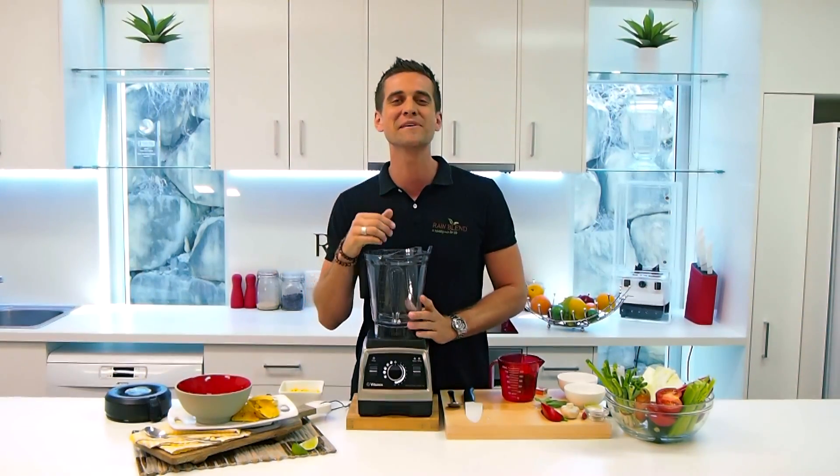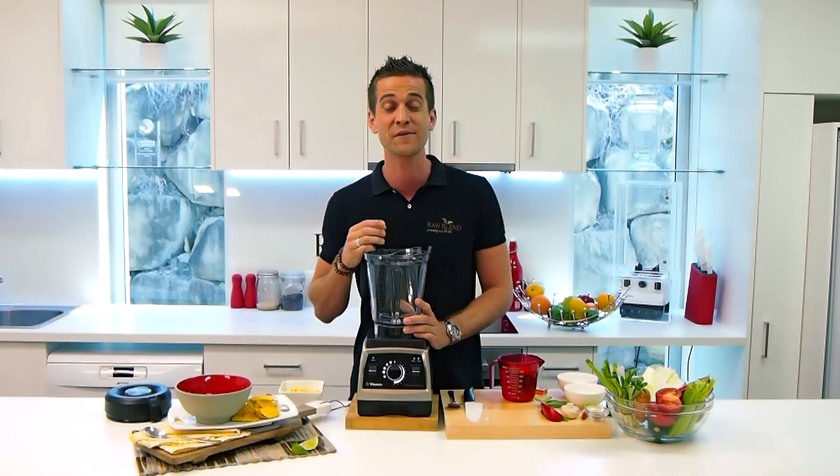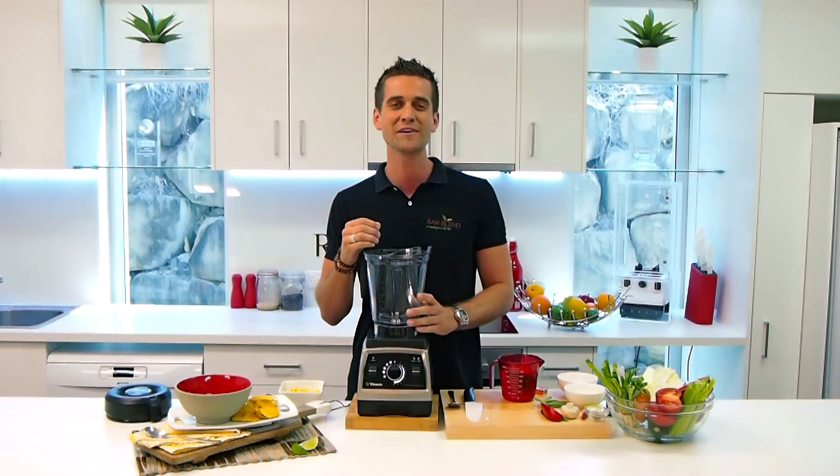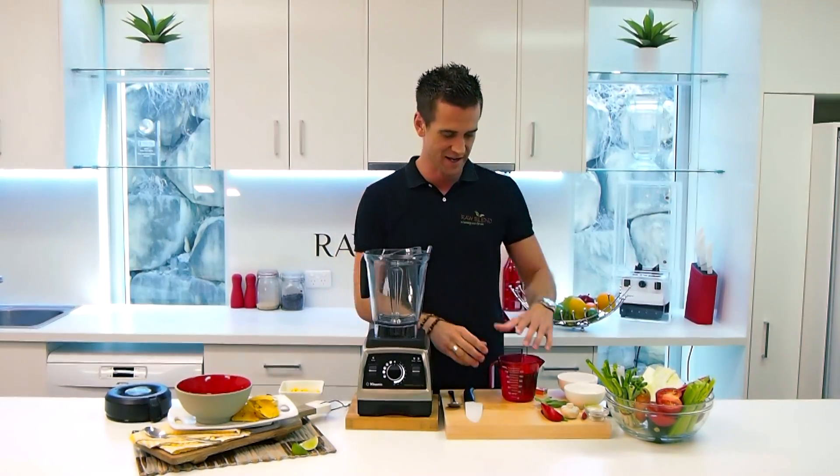Hola, my amigos. It's Tommy here at Robland. Today I'm going to make a delicious Mexican recipe for you. This is the El Gringo Soup. Really, really tasty — I know you're going to love it. Alright, let's get started.